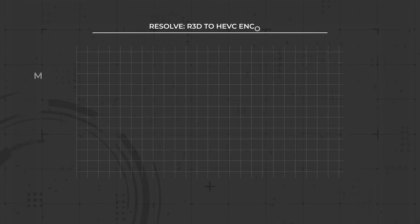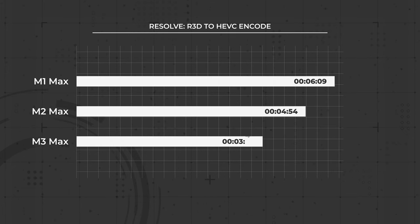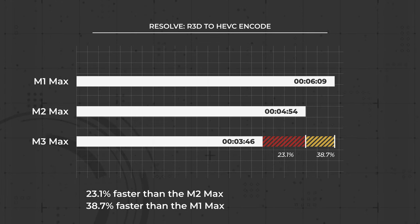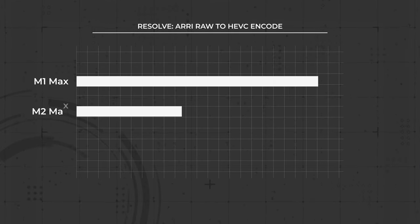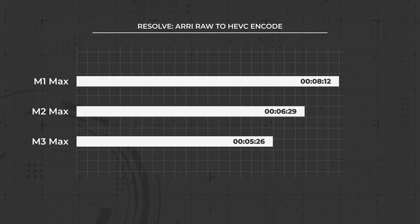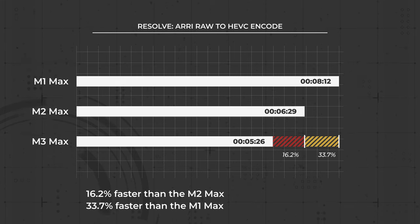The M3 Max RED render timed in at 3 minutes and 46 seconds, a 23.1% improvement from the M2 Max and a 38.7% improvement from the M1 Max. The RA-RAW M3 Max export took 5 minutes and 26 seconds, which is a 16.2% improvement compared to the M2 Max and a 33.7% improvement from the M1 Max.